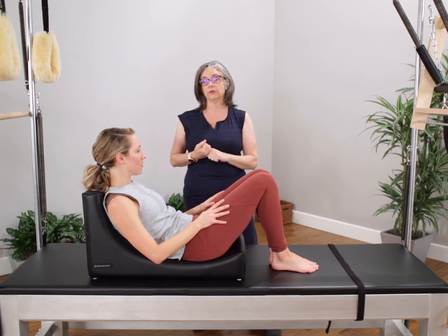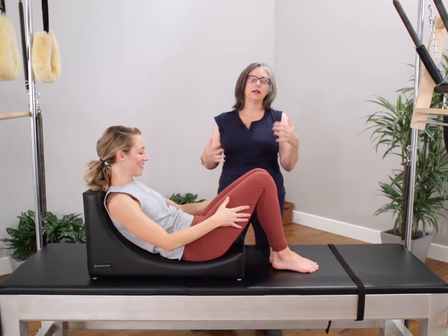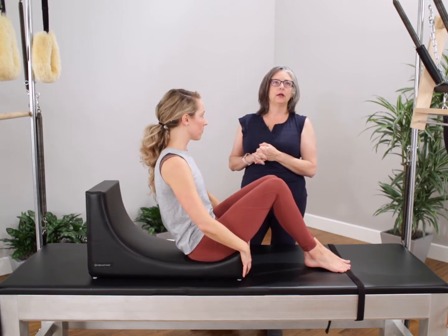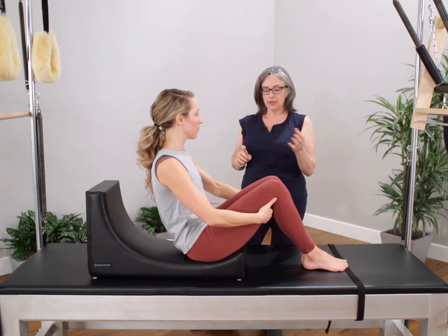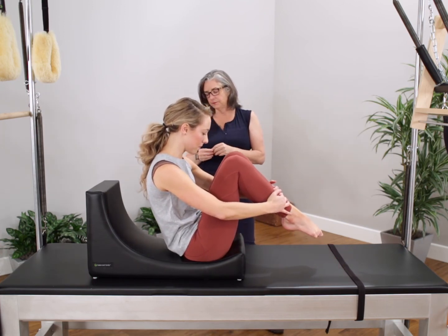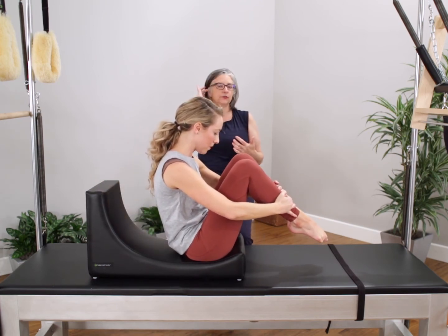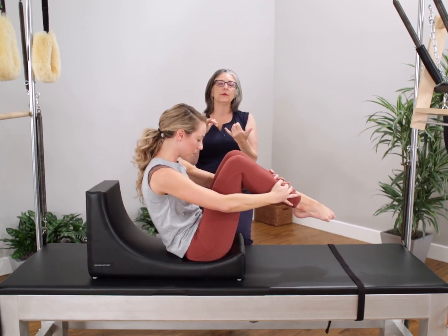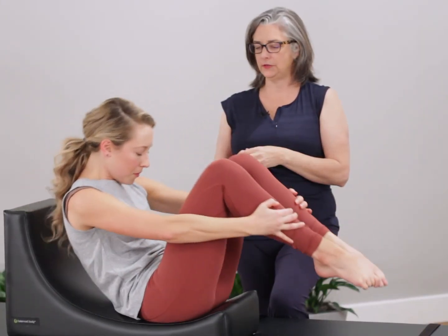We can do some of the rolling exercises like the rolling like a ball and the open leg rocker. These are not for beginners — they're difficult. Nothing's going to happen if we have a student who may not have enough abdominal strength; they're just not going to be able to come up. You're going to bend your knees into your chest, grab your ankles, pull in and roll back, and then come up. For many students when they're learning the rolling exercises, as they roll back they lose the round back, they flatten out, and they have trouble coming back up because they can't find that position. So this is a great way to learn how to find and maintain it through the exercise.